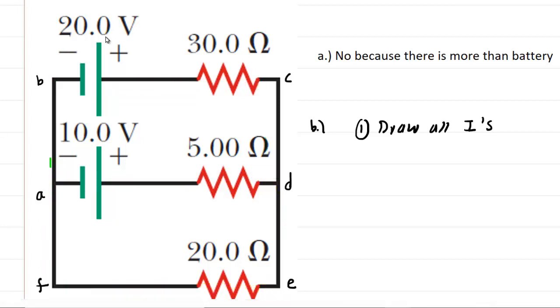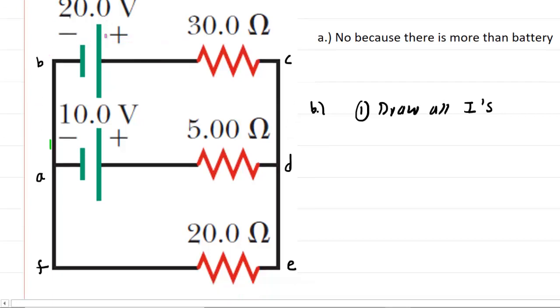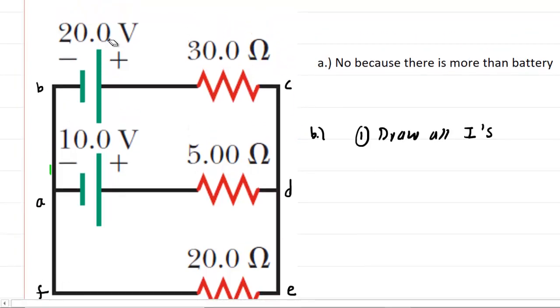Let's start with the upper branch. We can choose to draw the current either in a clockwise or counterclockwise fashion — the initial choice is arbitrary. If your choice turns out to be wrong, the calculated current will be negative, and then you just go back and switch the direction of the current you drew. A tip: typically we draw the current flowing away from the positive terminal of the battery. So we'll draw it in a clockwise fashion and call this I1.